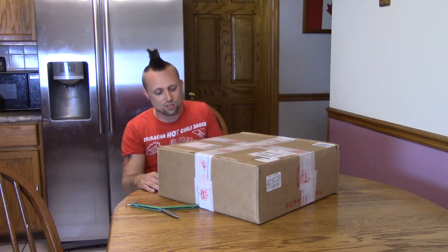They have full support, so if something's not working or something's broken, I can just call them and they can walk me through it or give me a new part. So for my first printer, I thought this would be really cool.